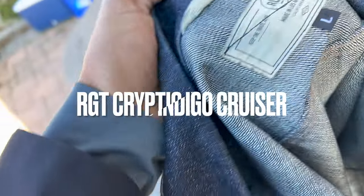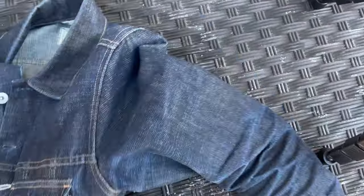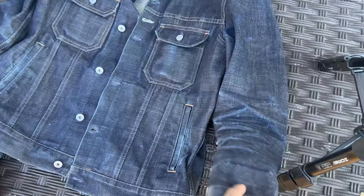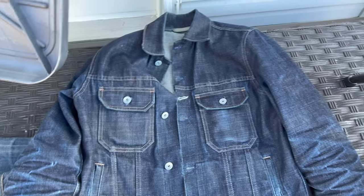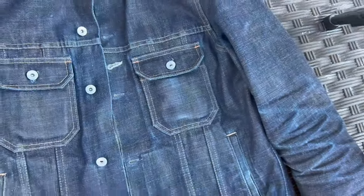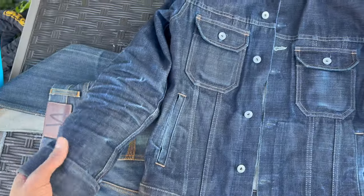This is the Rogue Territory Cryptic Indigo Cruiser jacket. It hasn't been washed yet. I started this last year and was wearing it until summertime, then just pulled it back out. I'll be wearing this on top of the work shirt when it's chilly — I'll keep it on in the house and of course when I go outside. I'm going to take it out in the sun because you can see the contrast a lot better out there.